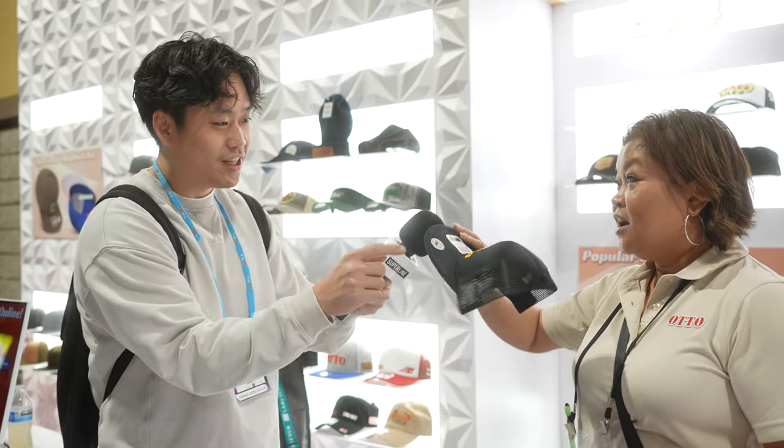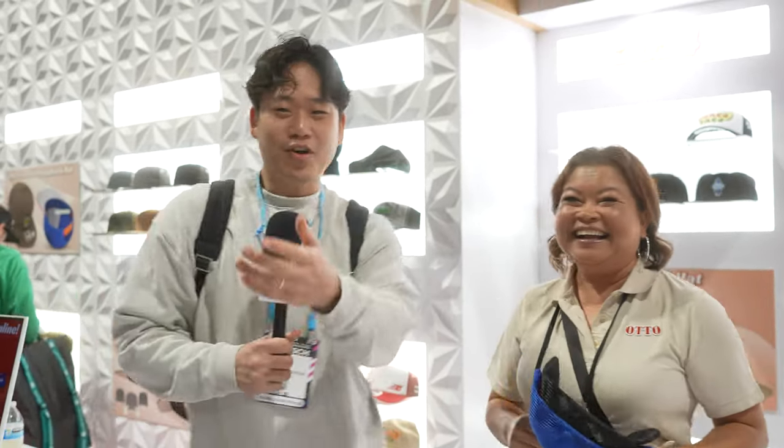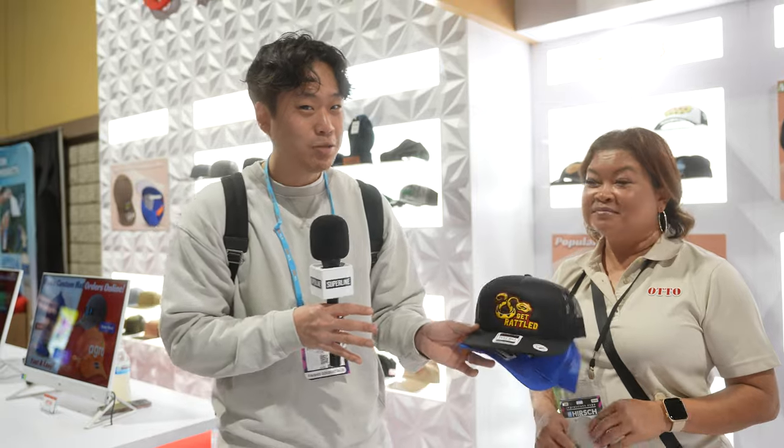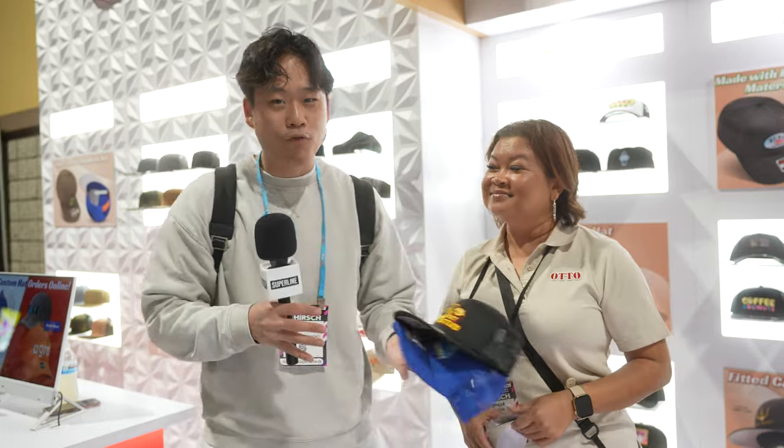If instead of 144 pieces they wanted to do 1,440, how much does the price drop? Roughly about $2.75 a hat — embroidery and hat together for the whole thing. I might get in trouble quoting that. But the point is: if you come with the big cheese, you could knock this hat down to the three to four dollar range, and sell it for minimum $20, $30, or $40 if you've got a fire brand.